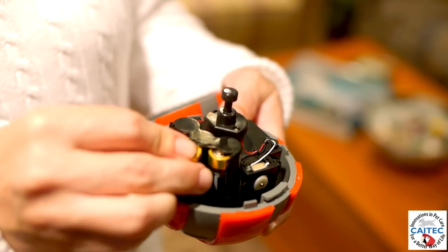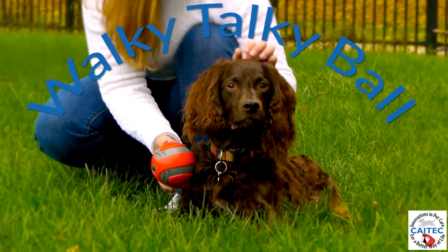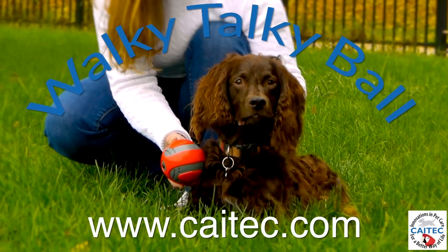The walkie-talkie ball from Kytec Innovations — in pet care for a better way of life.